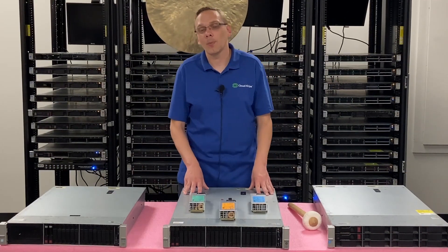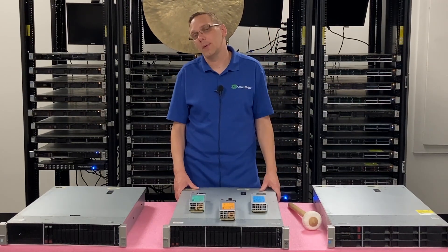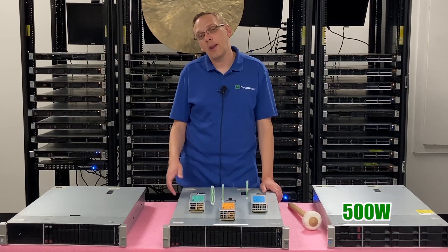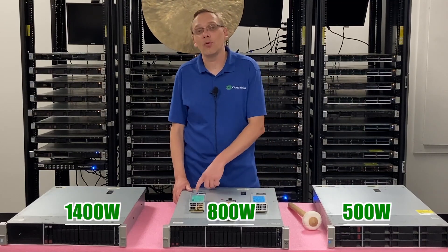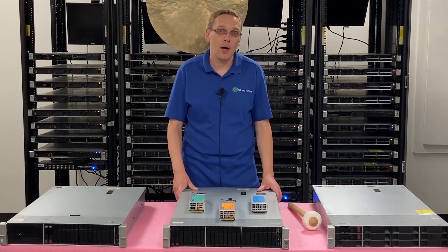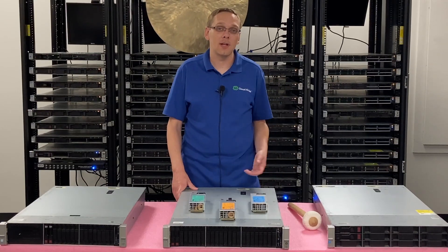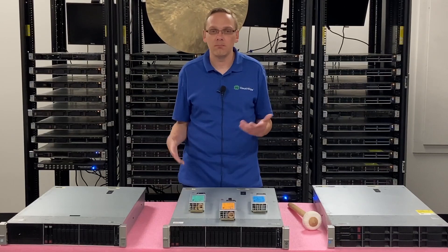This video is specifically focused on power supplies — one of the quickest videos in the series. There are three types of power supplies that are compatible: the 500 watt, 800 watt, and 1400 watt. You need to make sure that both power supplies are the exact same, and you can put in two power supplies. They are hot swap, which means you can remove them while the system is live, so if one goes down you can leave the system running and just pop out the bad one and put in the new one.